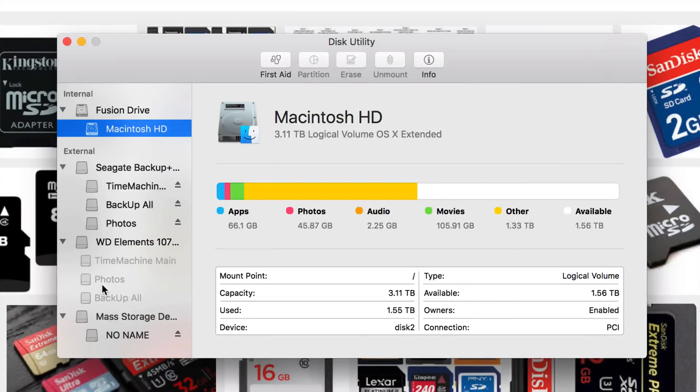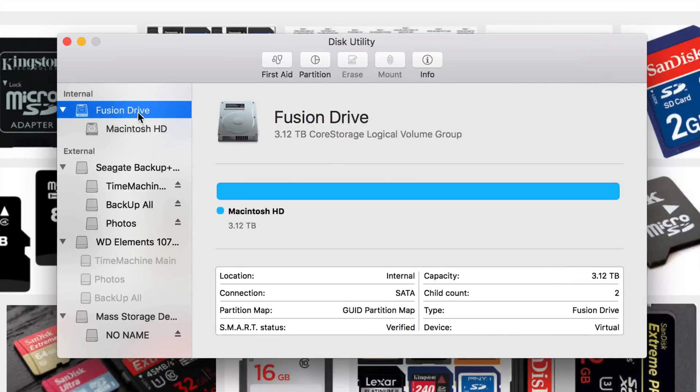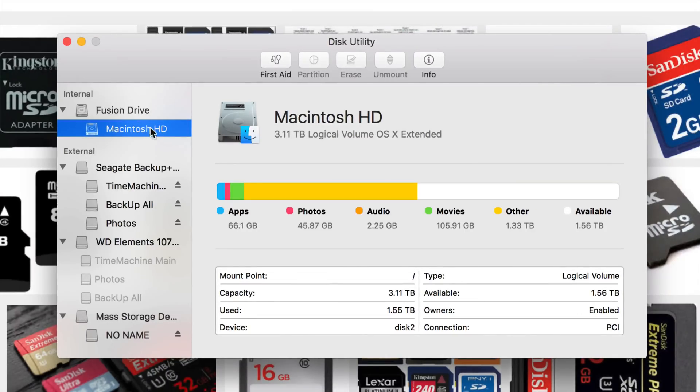Select the right device — don't select the first or second item at the top. I have a Fusion Drive and Macintosh HD here; you guys don't want to choose that because that's the hard drive from your computer. You do not want to format that, or else you're going to erase everything.